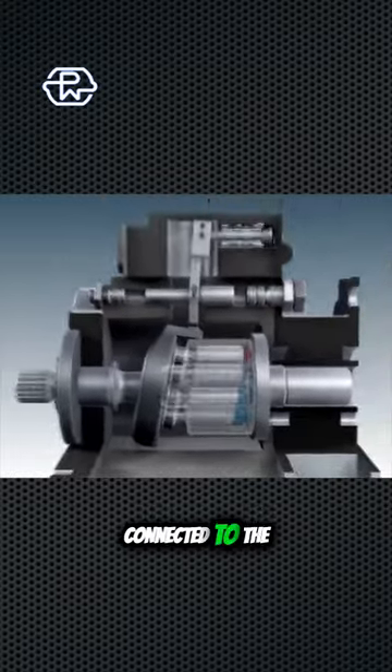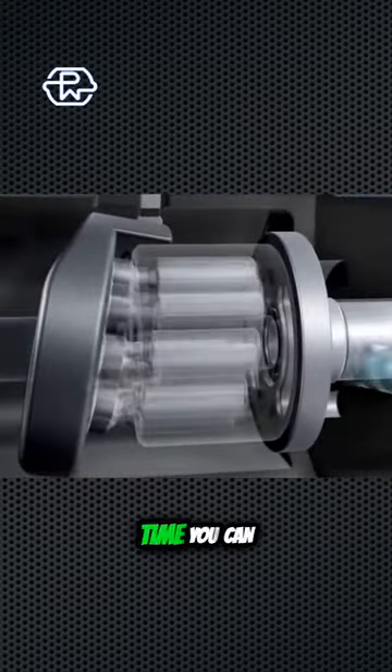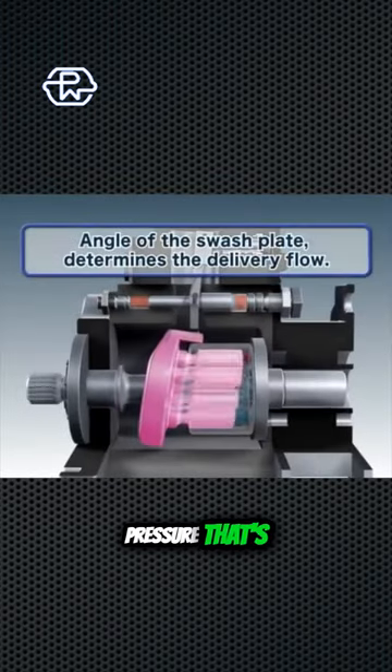With this, the pistons spin around because they're connected to the drive shaft and they get pushed into the plate. At the same time you can adjust the angle of the plate to adjust the pressure that's coming out of your system.